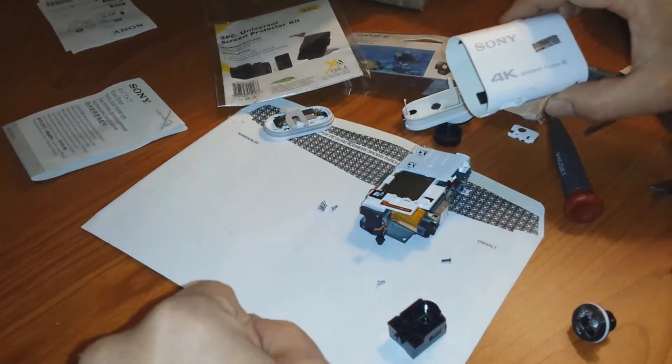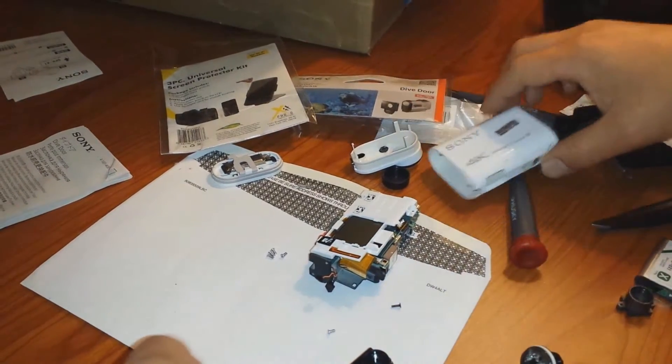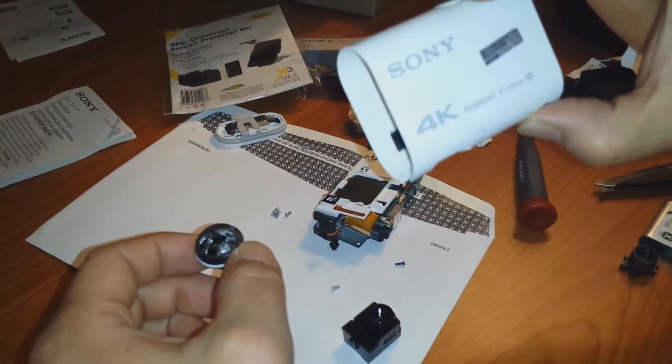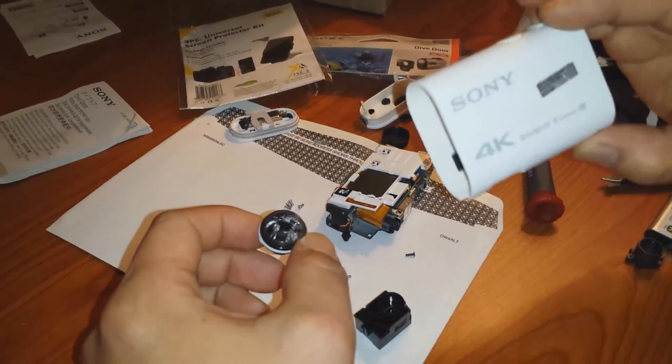I normally don't make these videos, but I figured I'd share a little bit of knowledge and insight. I shattered my lens on my Sony Action Cam, the 4K FDR-X1000V. It's several years old — I'm sure there are newer models.